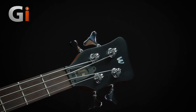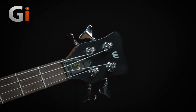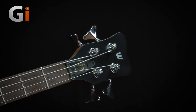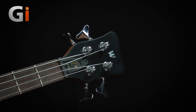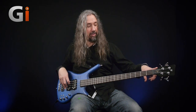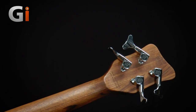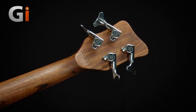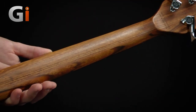Straight up: headstock. Two side tuners on this one, and I am a big fan of small headstocks on basses. We have the cool Warwick logo here. I'm going to flip the bass over because you've got to see this. This is a three-piece laminate wenge neck. Look at this grain — how beautiful is that? Really, really nice.